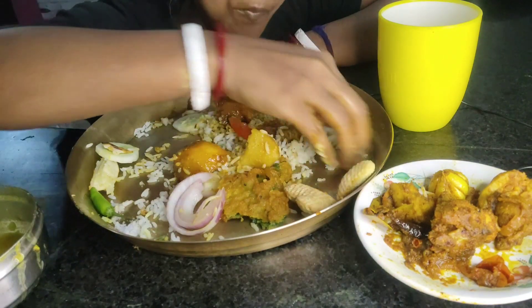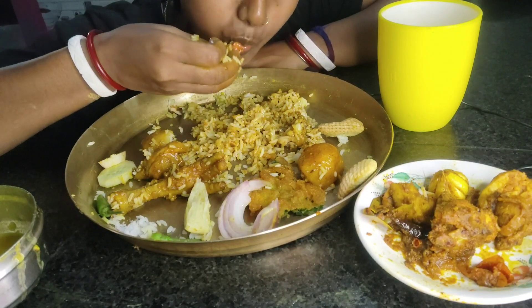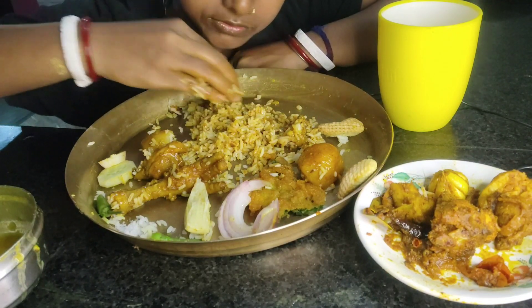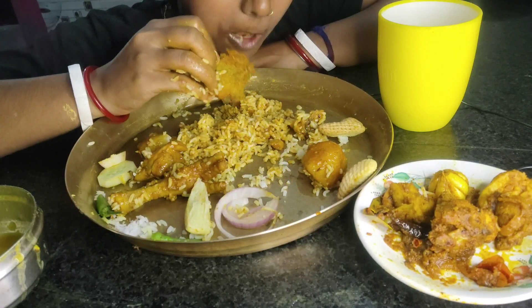After fixing the oil, we got something really good to do. The amount of oil is not too much, but it is really good for me.